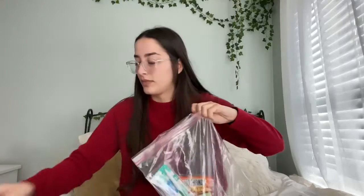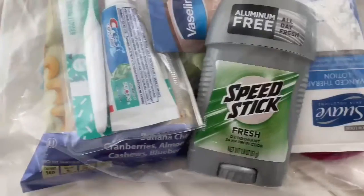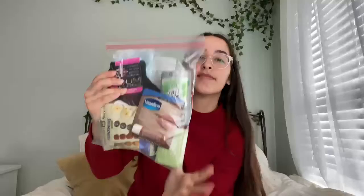Hey Braves! Olivia Dorsey here from IRHS News. Today I wanted to talk about making care packages for the homeless. Due to COVID-19 this year, many homeless citizens have been struggling more than normal, and a great way to help them out when you don't know how else to is by giving them a care package.